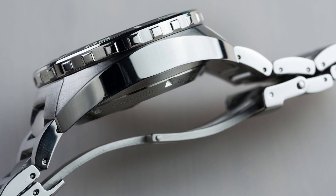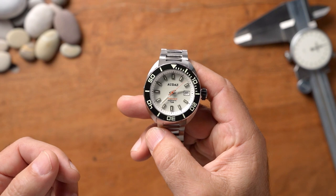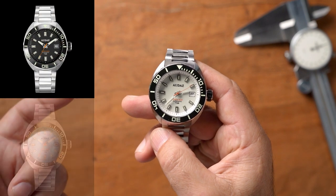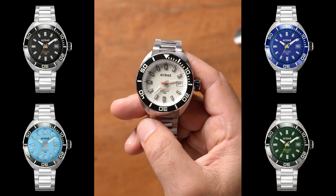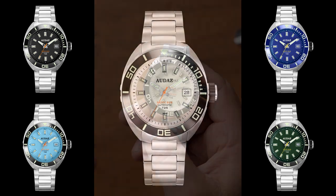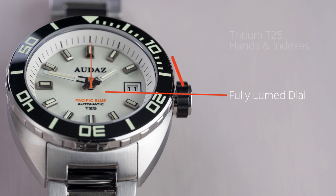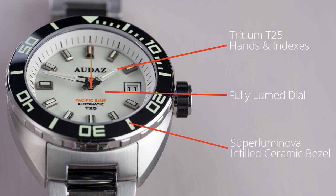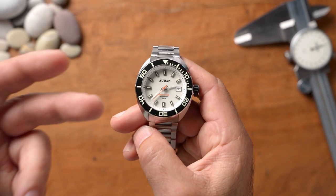This watch was sent to me and I don't have to send it back, so there was a paid promotion. There are several different colorways — black, a couple of blues, a green, and this white/cream variant. I actually chose the white because it's the only one that comes with SuperLuminova on the dial as well as the tritium tubes. The other colorways have SuperLuminova on the ceramic bezel but not on the dial, so I wanted to see how this thing responds throughout the day.